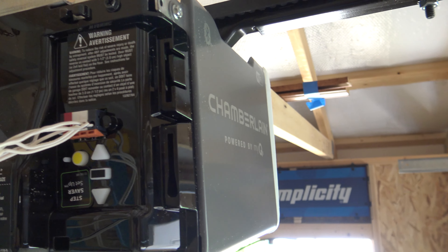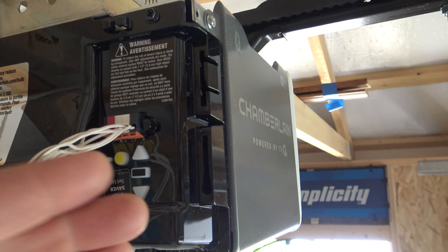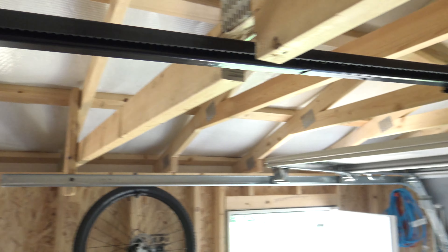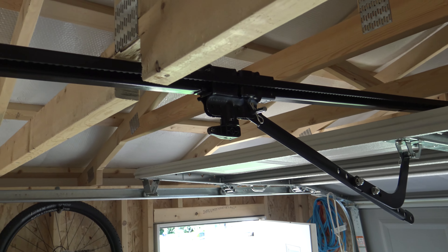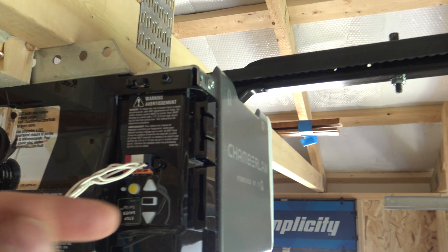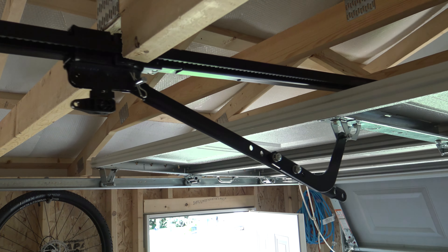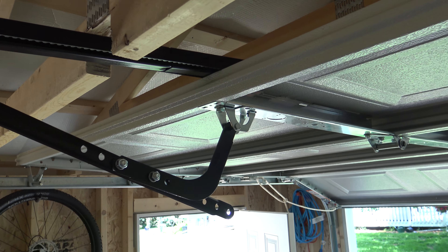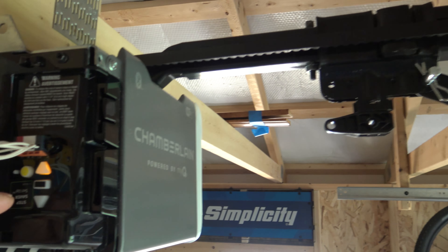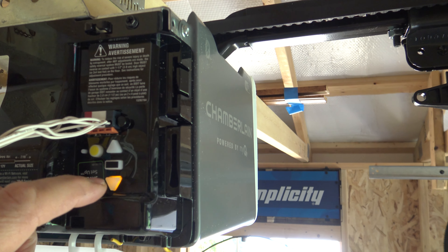I held it in, you hear the beep, and now my up arrow is flashing — so that means we're going to set the upper limit. You're just going to hold this in; as you can see the garage door is coming up, and whenever you let off the button it's going to stop, but that doesn't mean it's programmed. I need to come up just a little bit more — about right there is fully open. That's where I want to keep it, so now I'm going to hit the center button. Now my upper is set.